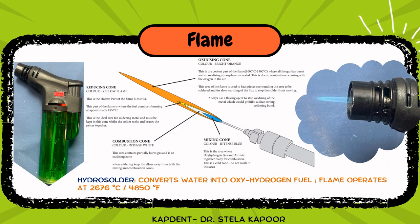The fourth component of soldering is the flame. We usually employ a hydro solder machine which converts water into an oxy-hydrogen fuel. You can also use handheld blow torches for soldering. The zones of flame include the first zone, the mixing zone, which appears as an intensely blue colored zone — this is where the oxy-hydrogen gas and air are mixing.